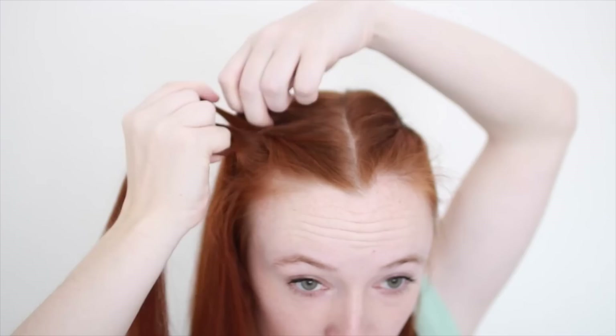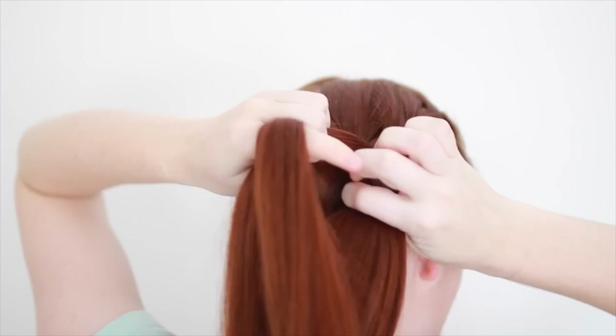Do another identical French braid in the other forward section on the other side of your head. Pick up a small chunk at your part, split it in three, and weave the outside strands over the middle one in an alternating pattern, adding in new hair as you do so. When you've added in all the hair from this forward section, continue braiding normally until this braid is just as long as the first one, then tie it off with a small hair elastic. That finishes off Gannicus's braided hairstyle from Spartacus: Gods of the Arena.